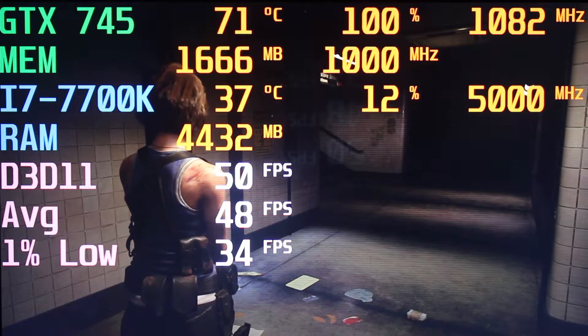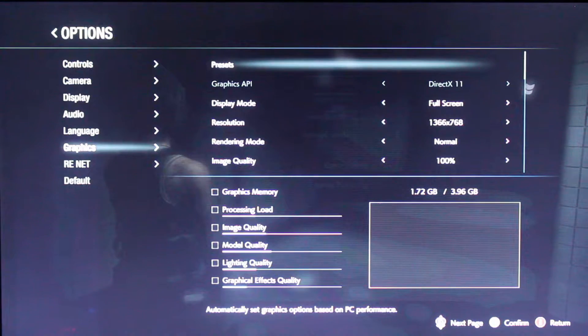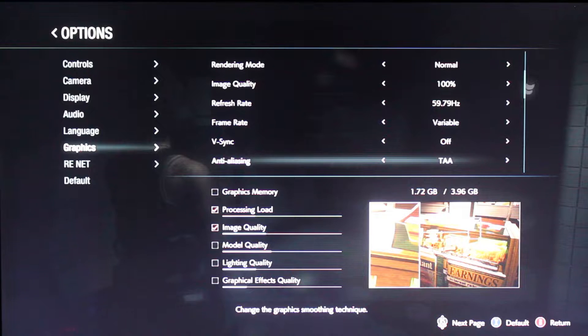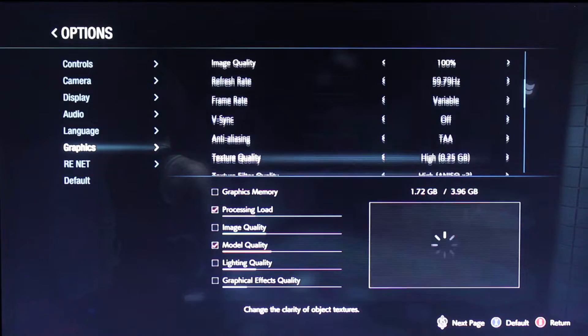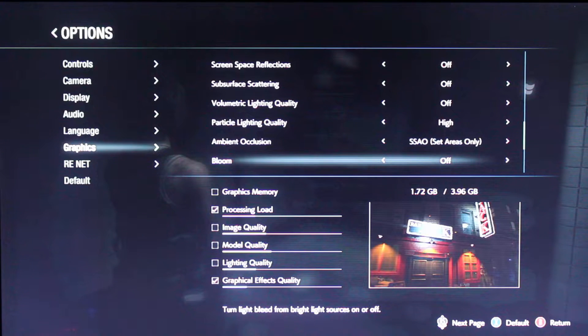Looking at the settings, we are running at 1366x768 on DirectX 11, normal rendering mode, V-Sync off, and anti-aliasing on TAA. I was messing around with the settings and tried putting it lower or to the lowest, and it seems the FPS kind of just stays in about the same area. So if I put everything on the lowest settings, the game is going to look really bad. I figured let me tweak these settings to at least make it visually good and still enjoyable to play, and with these settings the game looks really good while still getting fairly the same FPS as the lowest settings.